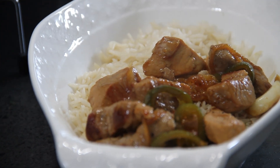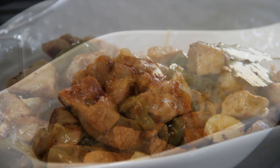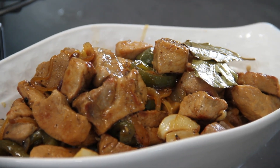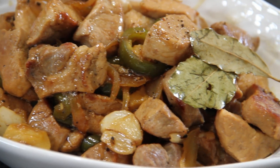Use any kind of rice you want — this is jasmine here, but you can use basmati. And of course, some of that delicious sauce drizzled over the top. You gotta have the sauce, Sally. And there you have it my friends, our simply delicious 15-minute adobo.